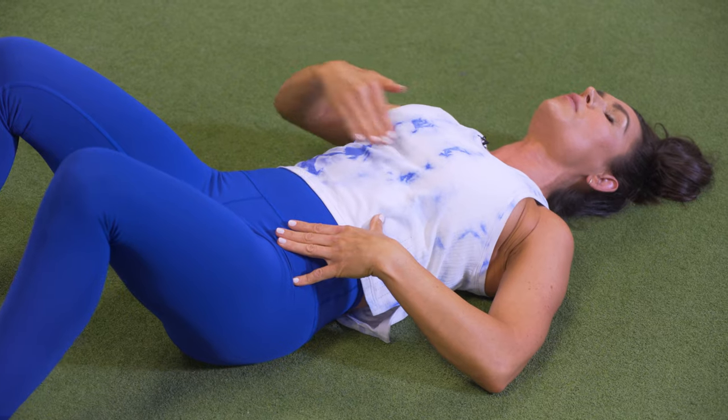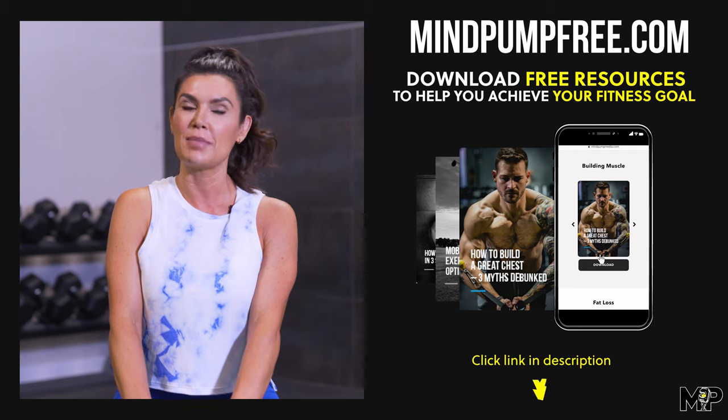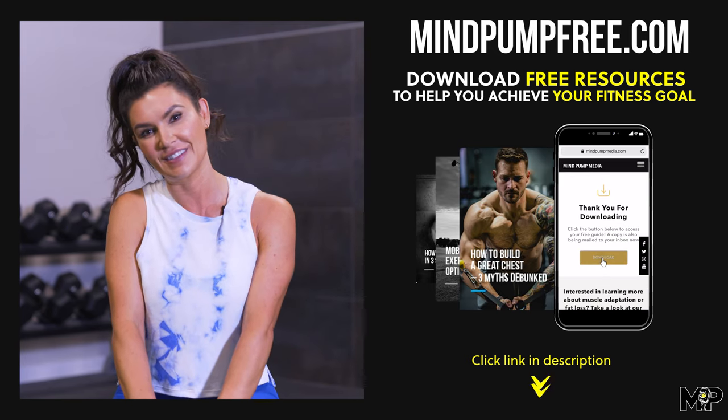Thanks so much for watching this video. Don't forget to like, comment, and subscribe below. And if you'd like more information on any of our free guides, go ahead and check out mindpointfree.com. Thanks so much, and we'll see you soon.